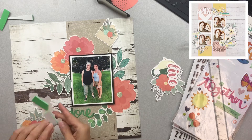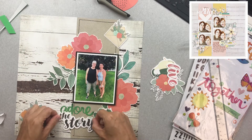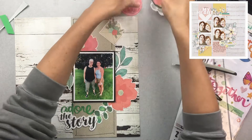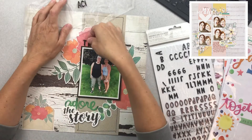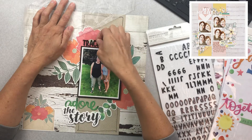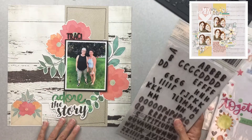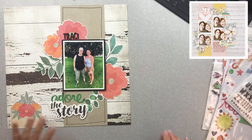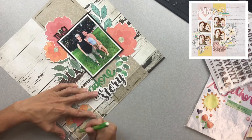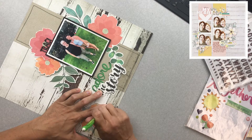What you saw me do right there is I went ahead and used a little bit of the fun foam to pop up the words 'The Story,' and I'm trying to nestle that in the best I can with the Adora word. I'm using these cute little foam stickers — I have the glitter ones, and also in the same package you get a cardstock sticker overlay on the foam. They're sticking really well. I went ahead and just put Tracy's name on that flower embellishment on the top, starting to build my cluster over there.